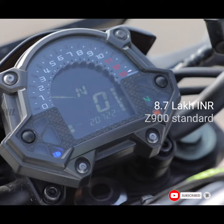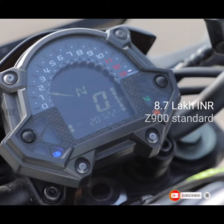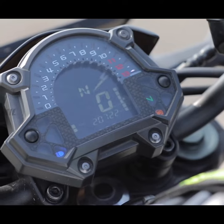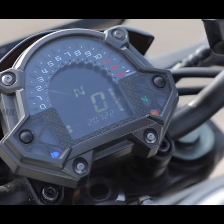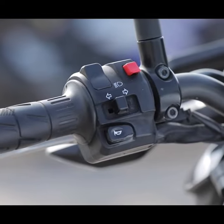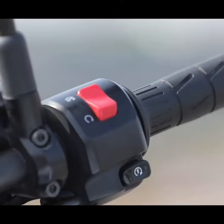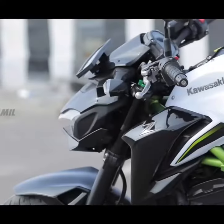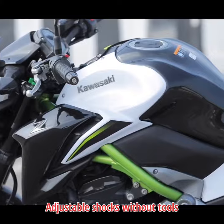Then what makes this motorcycle better overall? Speaking about suspension, at the front there are 41mm USD forks with rebound damping and spring preload adjustability, and at the back horizontally linked O-line 546 gas charge shocks. These are adjustable without any tools.